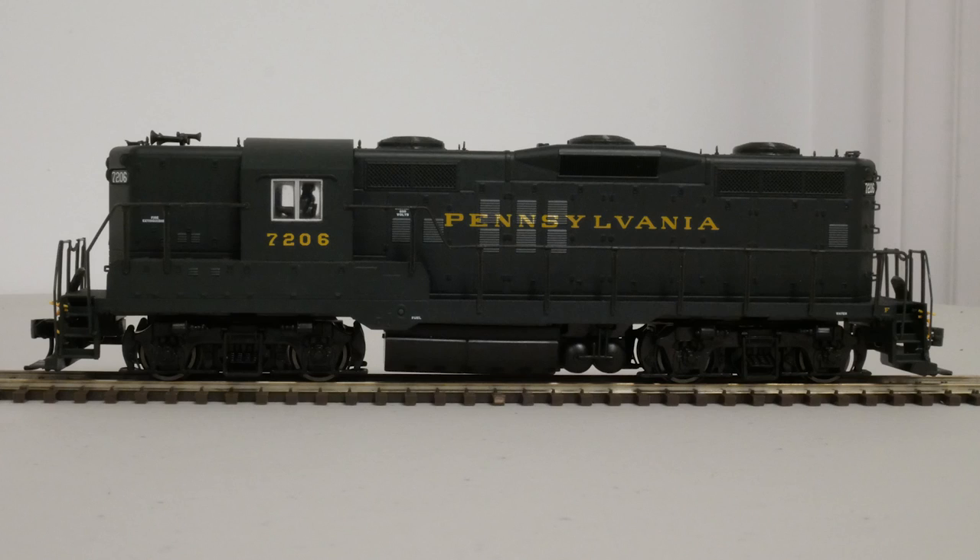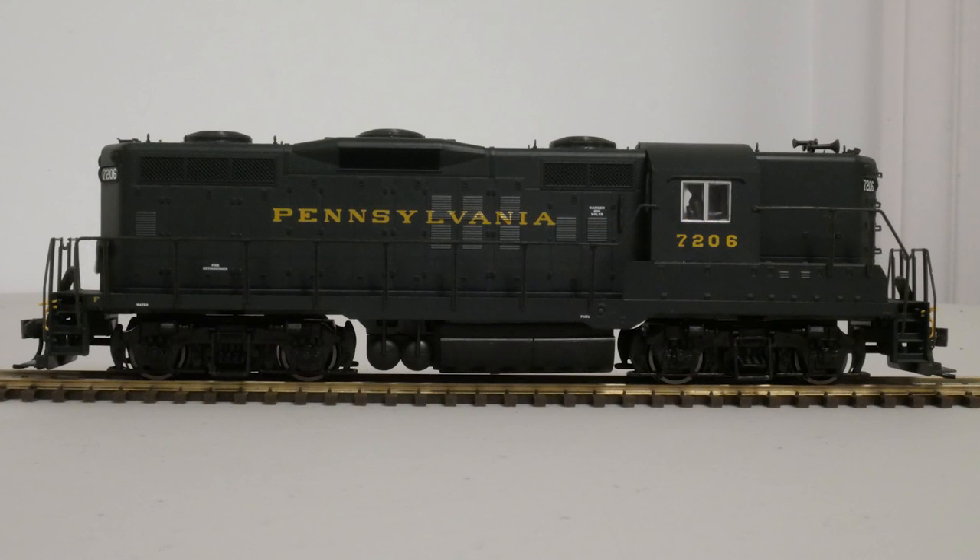For this video, I'm going to use this Pennsylvania GP9 Phase 3. This was made sometime in the mid-90s — I'm actually not too sure, but I know this locomotive is really old, possibly even older than myself. I paid around $40 USD for it and it was brand new when I got it. You will probably find similar locomotives going for similar prices on eBay. This video won't be a complete review of the locomotive, as you'll find plenty of other videos on YouTube that cover the details.